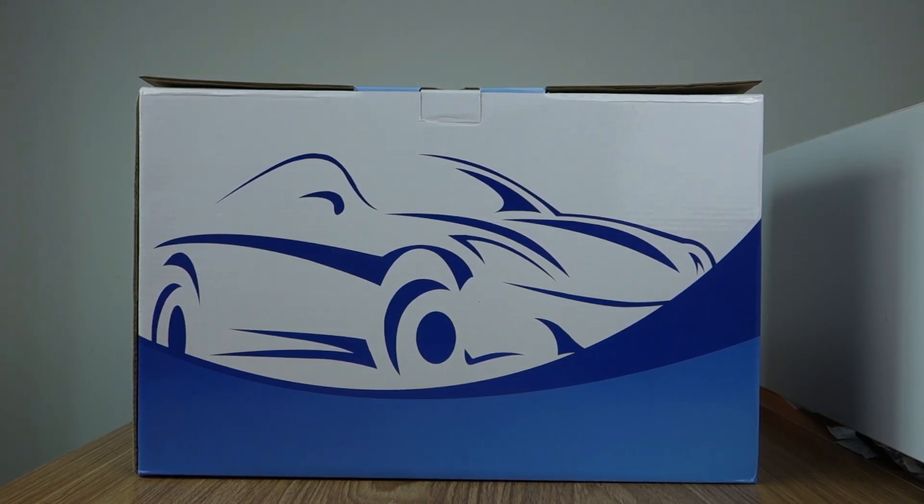Hi guys, here is Belsee. Today I will introduce this template range RPS touchscreen special for Volkswagen Tiguan 2012 to 2016 years.